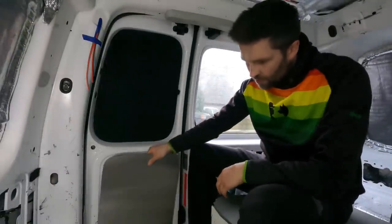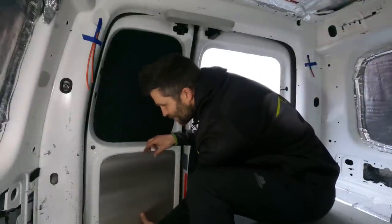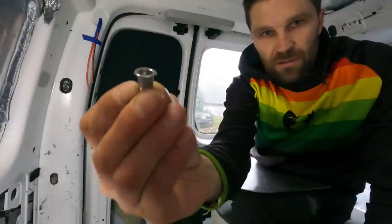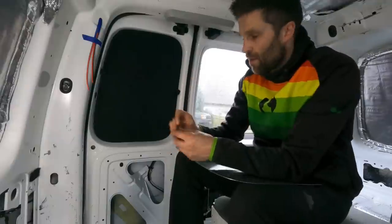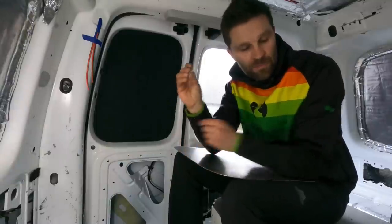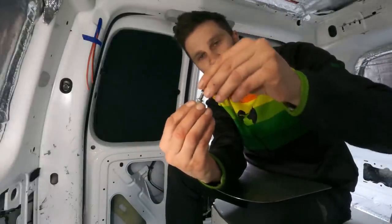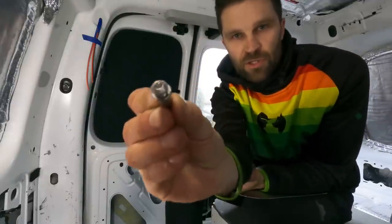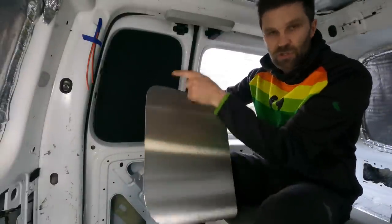To attach the panel I'm going to use rivet nuts. These are little inserts with an internal thread — you drill a nine-millimetre hole, clamp them in place with a special tool, and then you've got a thread to accept a normal bolt. I've got some dome-head bolts which will look tidy, and because the attachment points are evenly spaced around the panel it'll look studded all the way around.